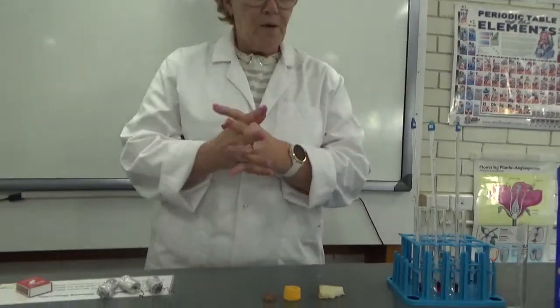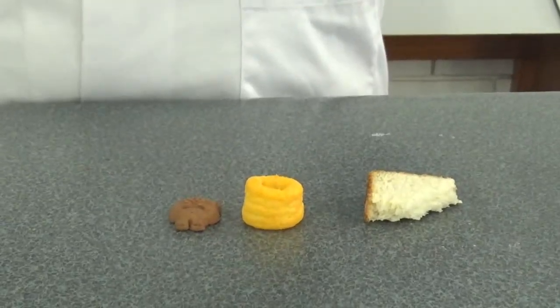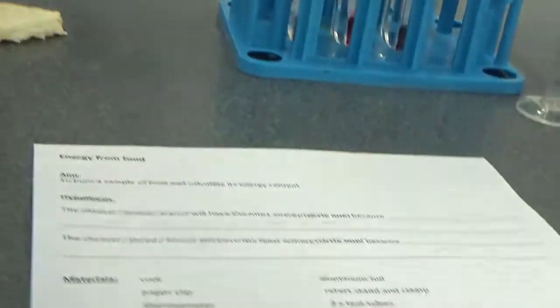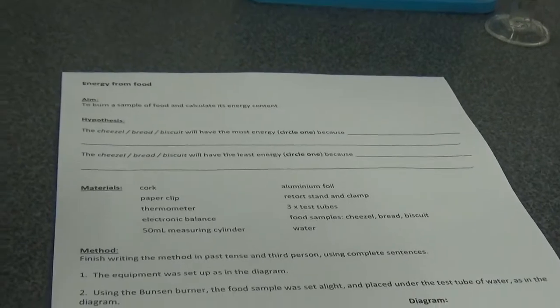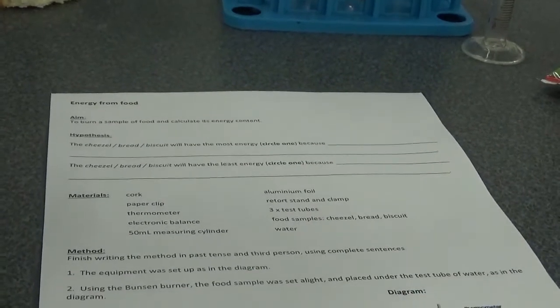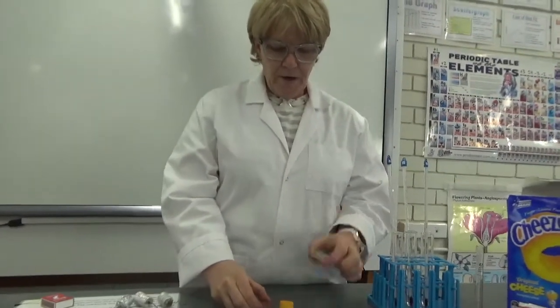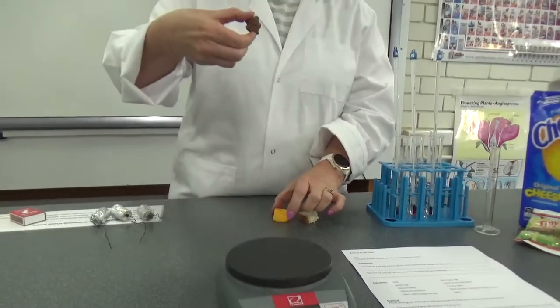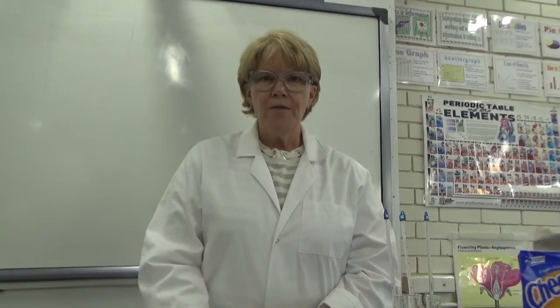So we are going to burn those and we're going to look at the energy content. Now you have a worksheet to go with this, so make sure that you have downloaded your worksheet or you have an electronic copy because you're going to need to be recording some stuff today. Which one of these — the bread, the cheezel, the tiny teddy — do you think will have the most energy? Pause the video now and write that down on your sheet. Make your hypothesis and give a reason why.